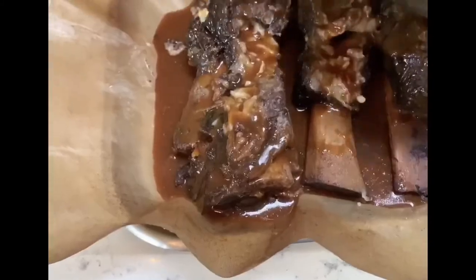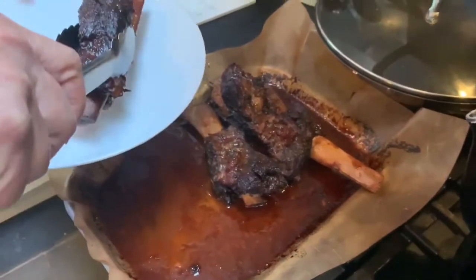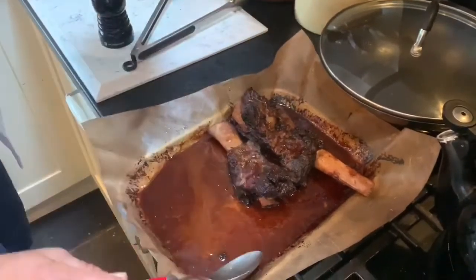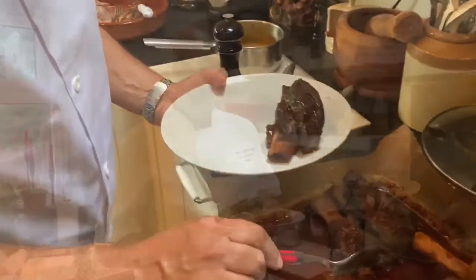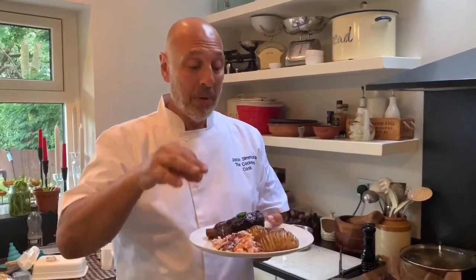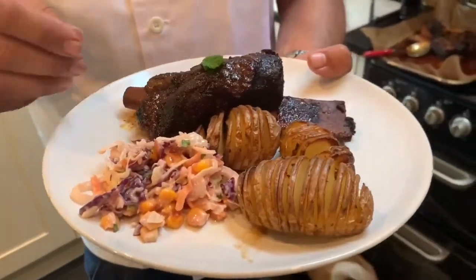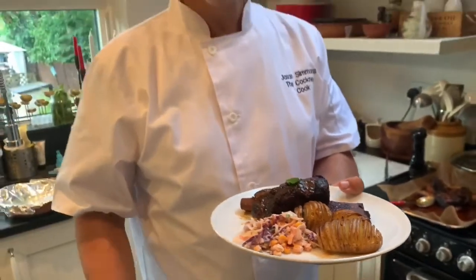We're going to pour the yabba dabba doo sauce over the top and give it 25-30 minutes at 200°C. We've glazed our ribs — they were in there for 30 minutes — and it's got a lovely yabba dabba doo glaze over the top. I know there's a bit of effort that goes into it but believe me, every mouthful is going to be worth it. We've got a rainbow slaw, hassleback potatoes, and our fantastic bedrock beef ribs with yabba dabba doo sauce. You've been watching Jason's Lockdown Larder — thank you very much!